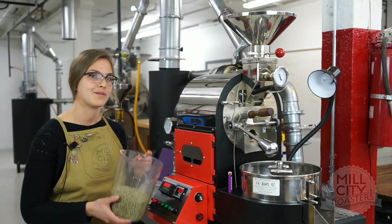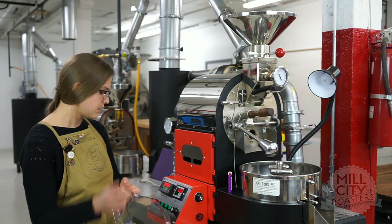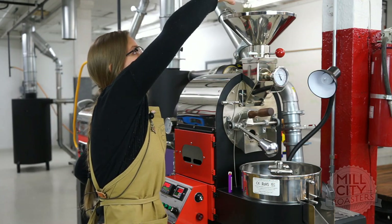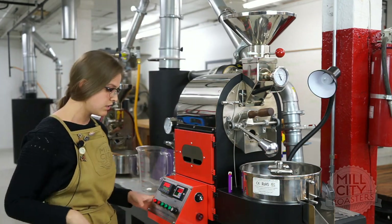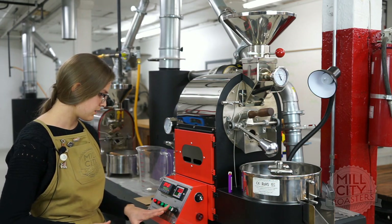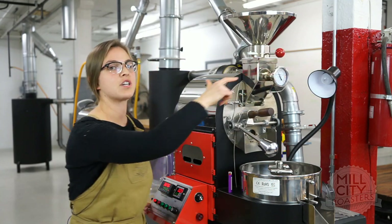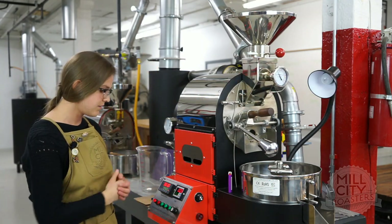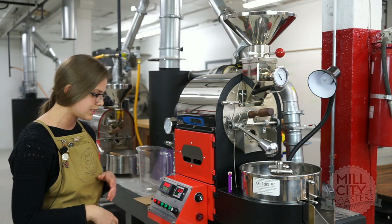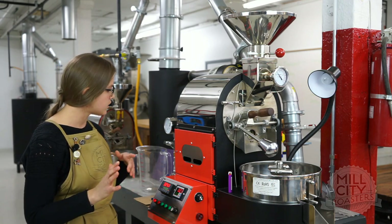I have a full charge weight — one full kilo for this one kilo gas drum roaster. As it comes down to 370, I'm going to throw these in the drum. I'm keeping my gas off for the first minute or so since that drum is really preheated. Let's see — as we come down to 370, here we go. Got to make sure to get all of those beans in there. Now we'll just watch that temperature plummet for a minute.